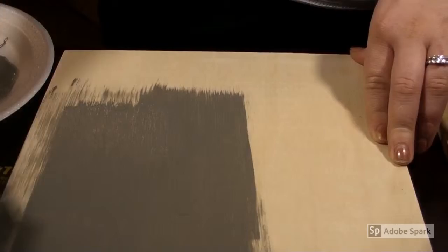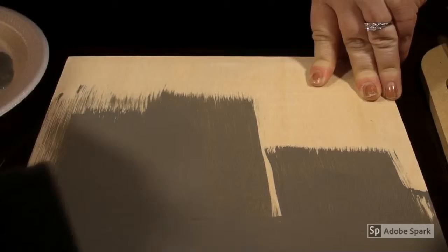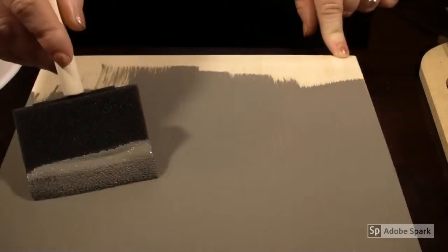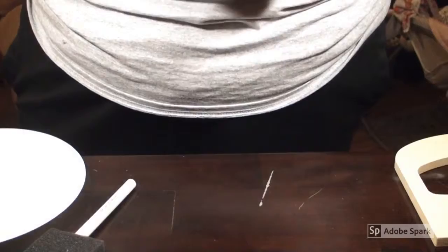I like using these foam brushes a lot more than actual paintbrushes for stuff like this because you don't get stroke marks. You want to start with a light coat first. You can see where you're sweeping it up and down but you can't see stroke marks, and you're not going to get loose paintbrush hairs — I have a serious problem with paintbrush hairs. You're going to get your hands a little dirty. I left the top edge unpainted because we're going to let this dry before we do that.